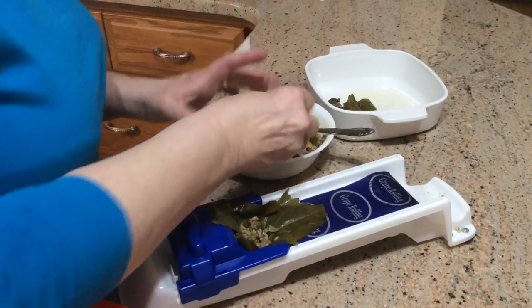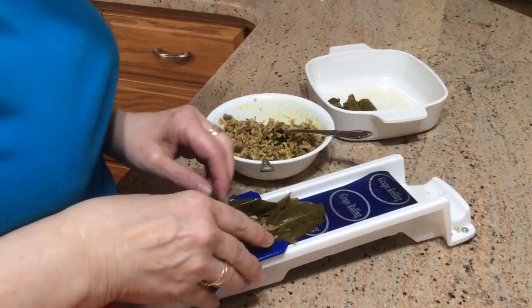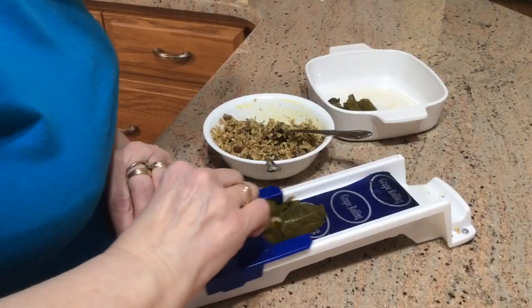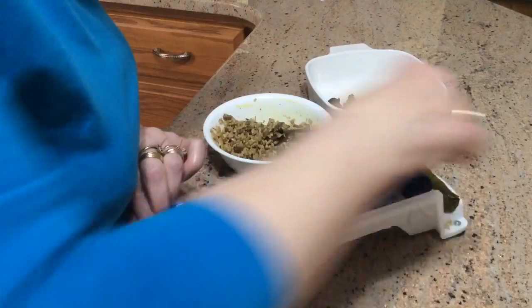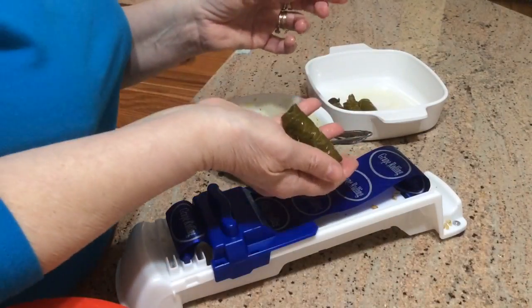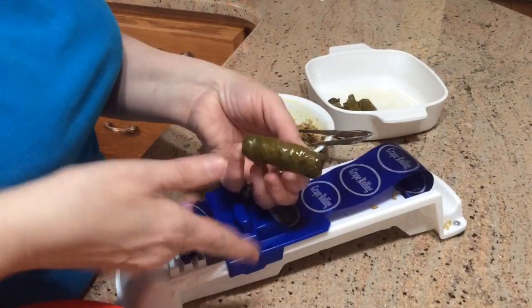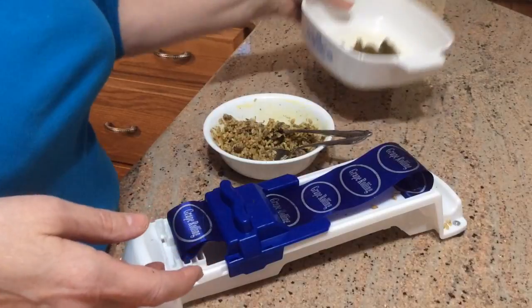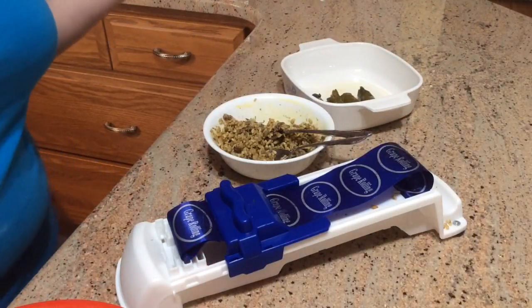Put that grape leaf in there, tuck it in, put a little bit of filling, and I just tuck the sides in like that — and voila! It's a grape leaf. I probably didn't do that real well, but there we go, it's a grape leaf perfectly. I've made four of them already. So that's my grape leaf rolling machine.